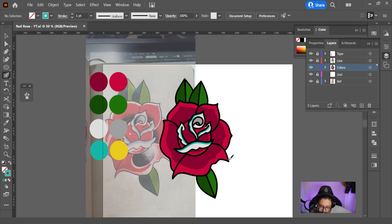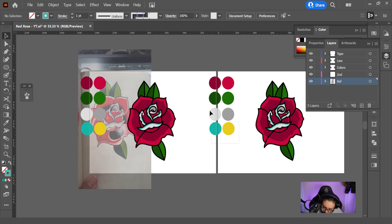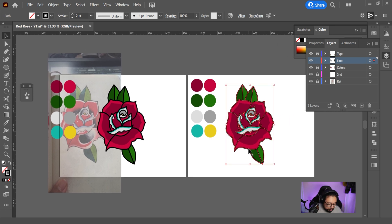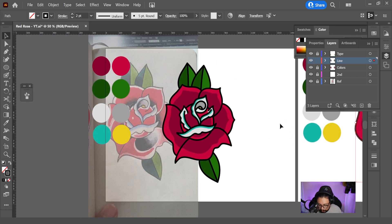Beautiful. This is looking nice. Now that the main design is done, let's turn it into a t-shirt design. Now that we've got the main portion done, I like to duplicate my artboard as a safety, and I recommend you guys pick up this habit as well. Sometimes you're experimenting with design and you get so lost that you can't control-Z your way out of the mess you made. So it's always nice to look to your left and copy and paste the original if needed.